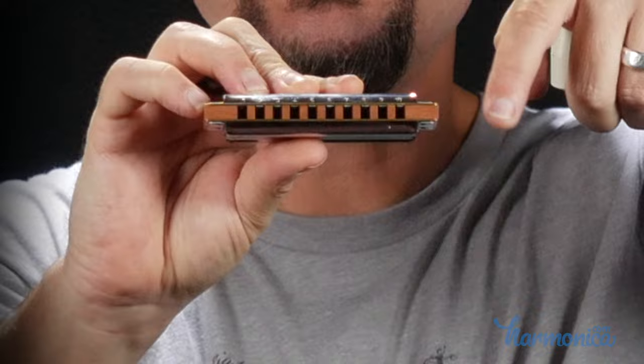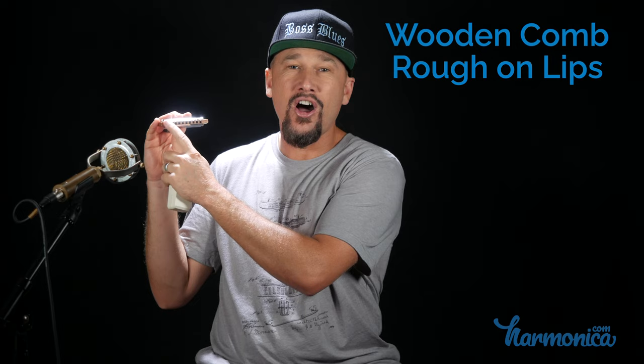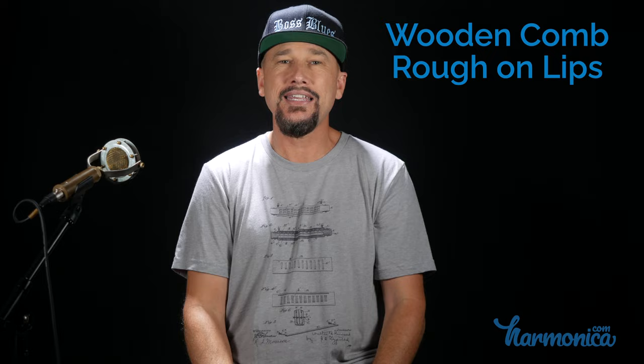A lot of people do play the Marine Band, but the reason I don't play it is it's not comfy on the lips. The reed plates are exposed — that brass line at the bottom of the cover plate is the side of the reed plate, and it kind of rubs into my lips. Also, the wooden sections between the holes on the comb itself are rough on the lips. You'll hear stories about old blues guys playing for hours with literally bleeding lips. That's a little about the pros and cons of the Marine Band — I rate it as my number four favorite Hohner harmonica.